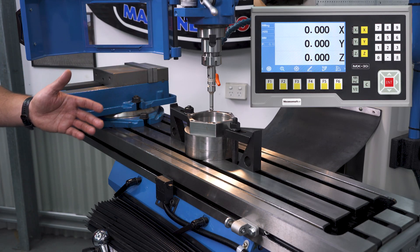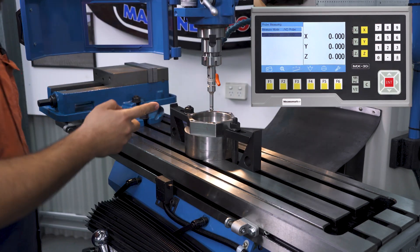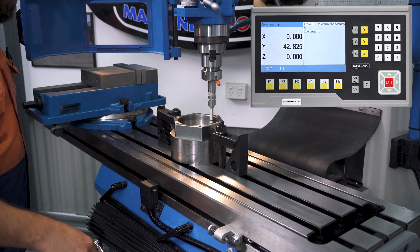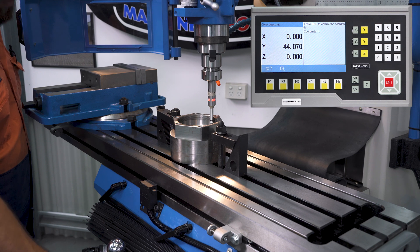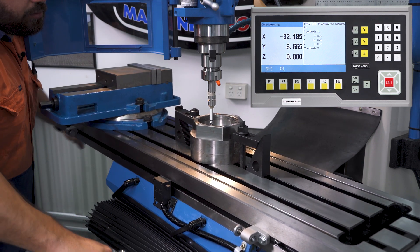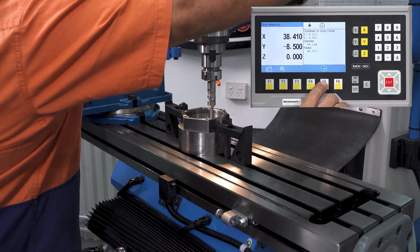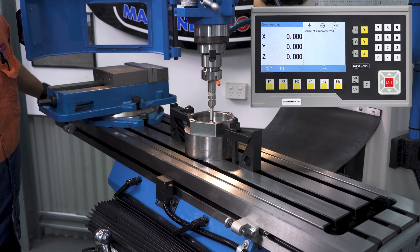Now we're going to show you how to use the Probe Measuring function to find the centre of a circle. First, we'll come over to the Probe function, set the probe diameter to 10mm to match our Touchpoint sensor. We'll then select the Circle Measuring function, bring the probe into the bore of the circle, and touch one of the points — the sensor will beep when we're on the edge. You set coordinates around the circle, which gives you the dimensions of the bore, then press the Centre button to show the centre position. Go to zeros, and that's the centre of your circle.